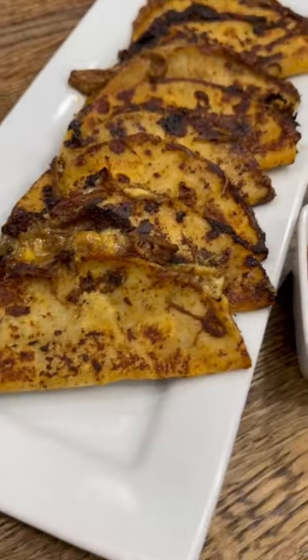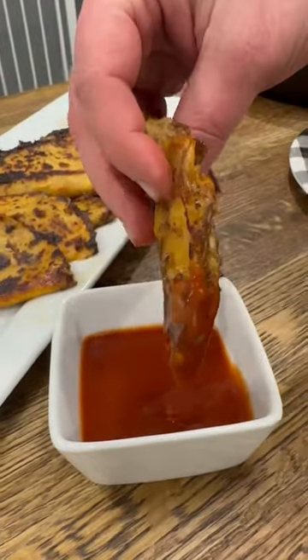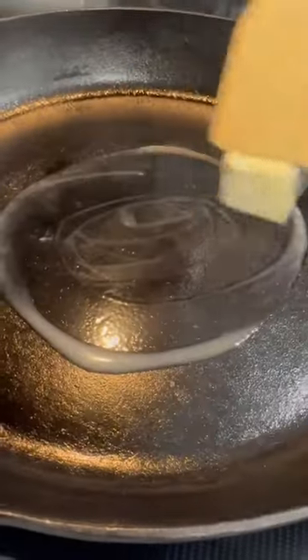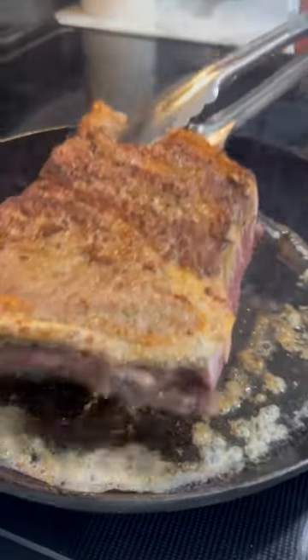Tonight's dinner was shredded beef tacos made in the crock pot. These are a family favorite and something we like to keep in the freezer at all times for an easy dinner. To make them, I just get my skillet nice and hot, melt some butter, and then season the chuck roast with salt, pepper, and garlic and get it seared.